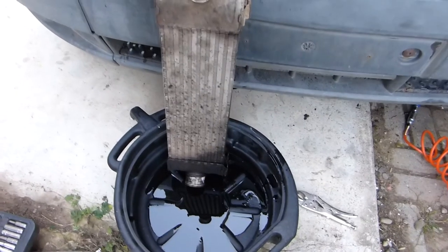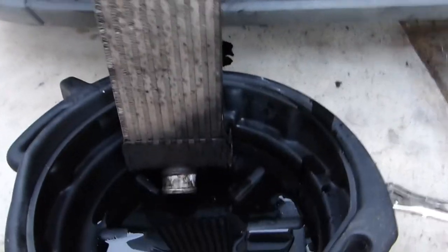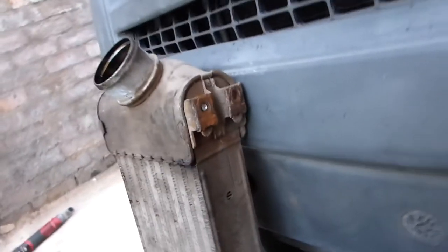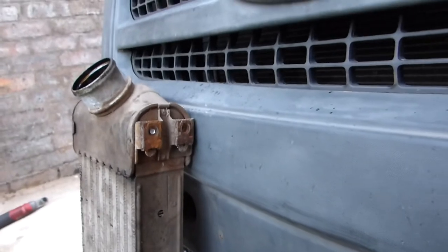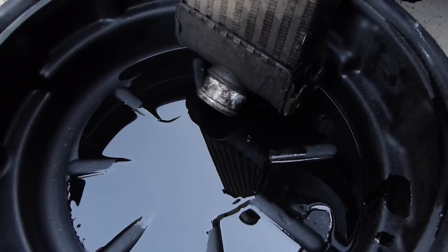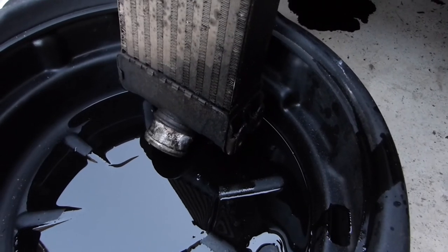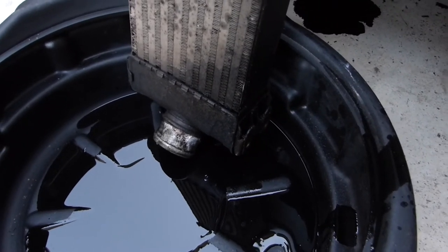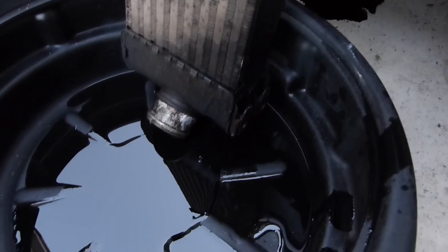There's the intercooler — just pulled that out. Four torx bits to take that out. I did have to get the drill in for this one and had to drill one out, but got the other three. The problem here is all that oil — all of that oil has just come out of that intercooler. Fun fact: it's only meant to be air that goes through that, not oil.